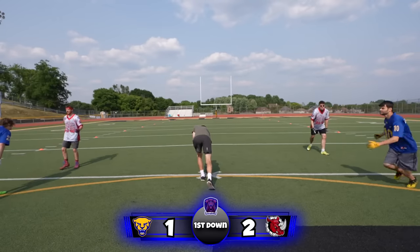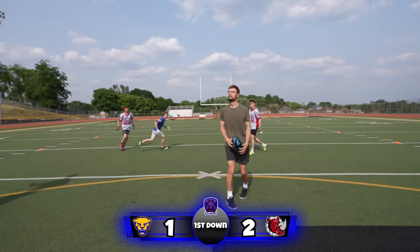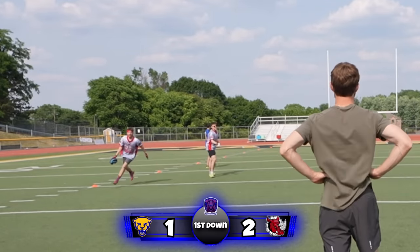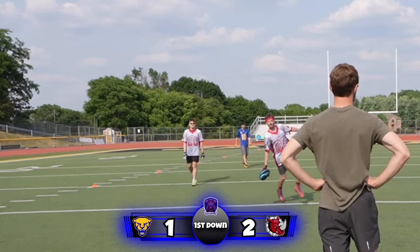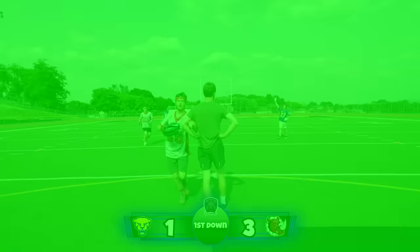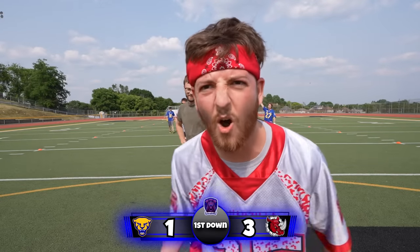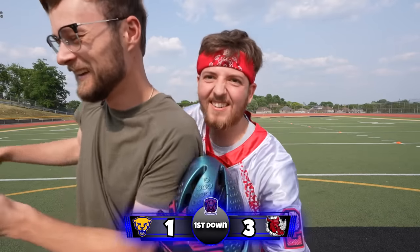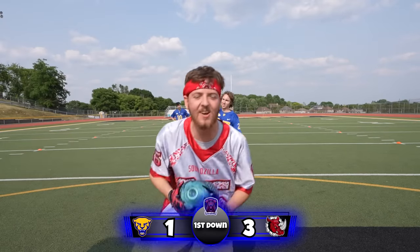First down for the Panthers. Looks like they're going to send Joe in motion — it's a fake pitch to him. Looks like they're going deep. Logan gets an interception and strolls his way into the end zone. Scoring wins the game — pick six! Question for the quarterback. That's my guy — they're the right team.